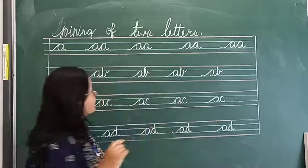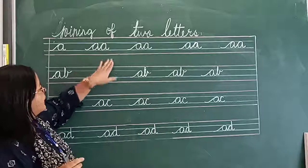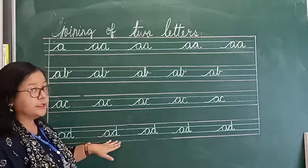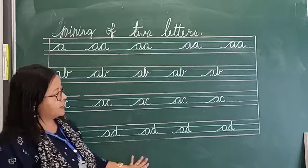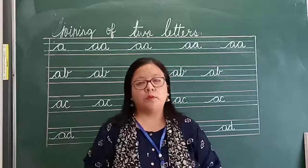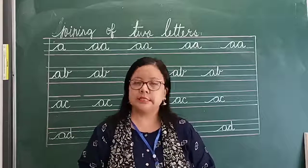All right boys. A-A, A-B, A-C, A-D. You copy this. Do it with very neat handwriting. Move your hand very slowly. We will meet in the next class. Till then, stay safe. Thank you.